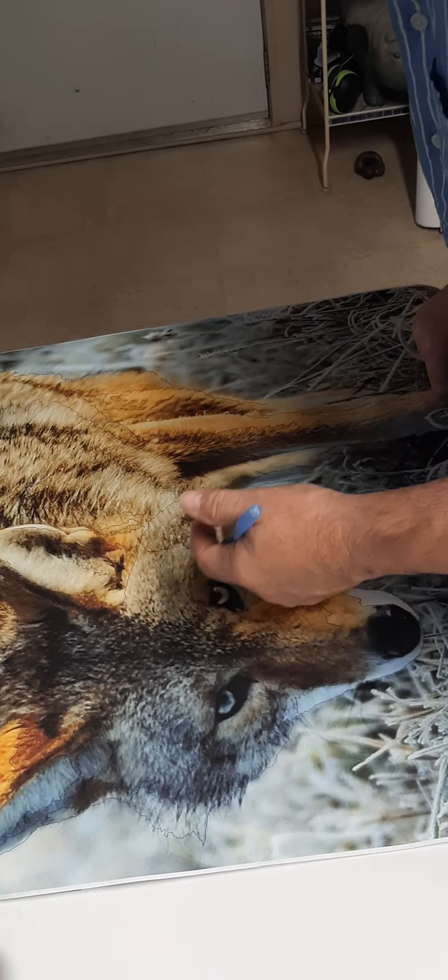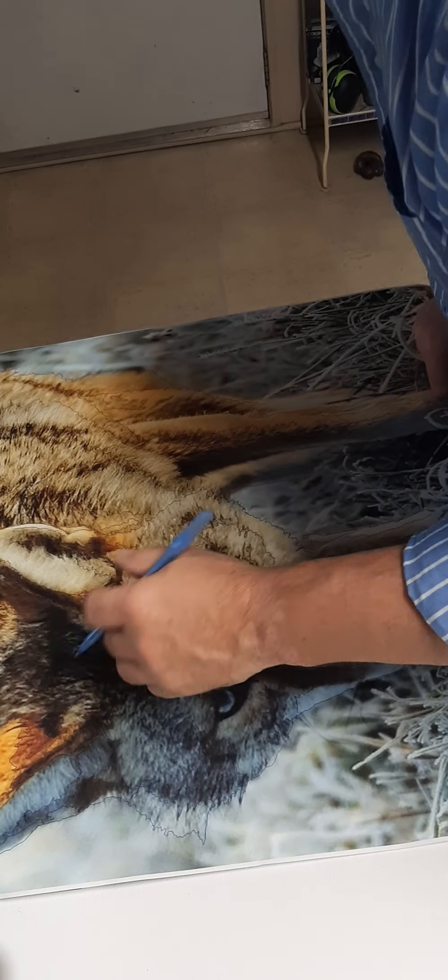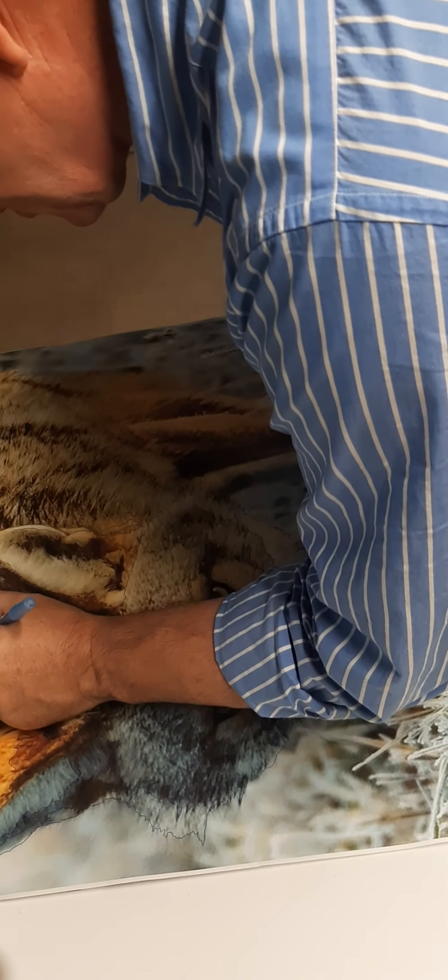That's where the 320 rule comes in. You spend three minutes working — whether it's a sketch, whether it's a painting, no matter what you're doing — then you spend 20 minutes back from the painting, studying it.